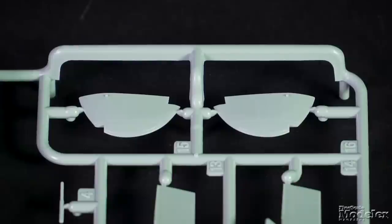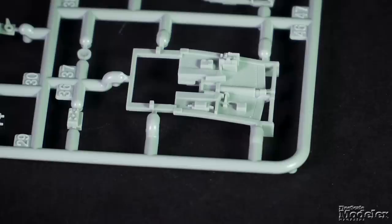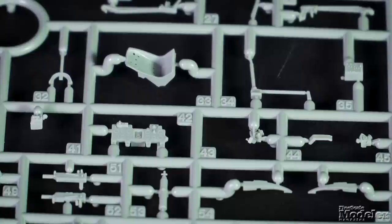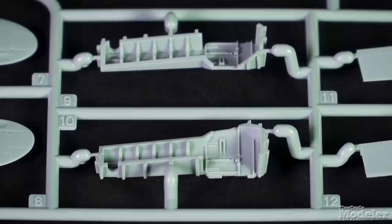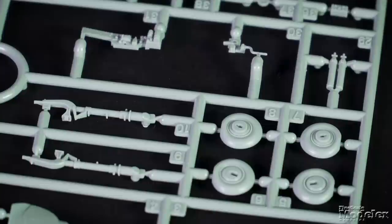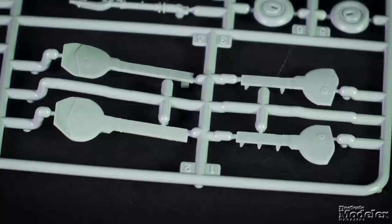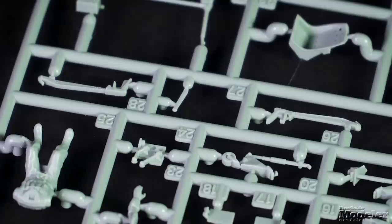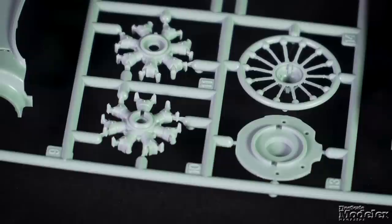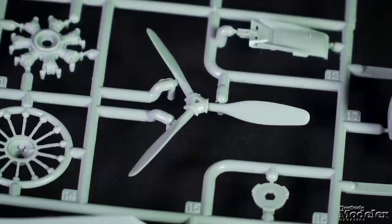The separate wingtips can be shown folded. Cockpit detail includes a floor, frame, and bulkhead, seat, controls, and instrument panel — there's even a pilot. The landing gear is keyed so the wheels align on the weighted spot, and there are optional parts to pose the gear doors open or closed. The same is true for the tail wheel, and the tail hook can be shown stowed or extended. The engine has two banks of cylinders, pushrods, firewall, and exhausts with a one-piece prop.